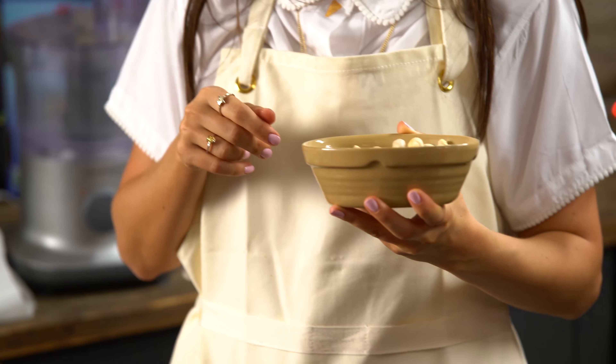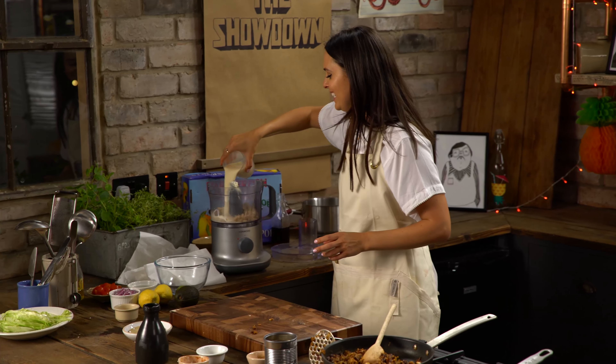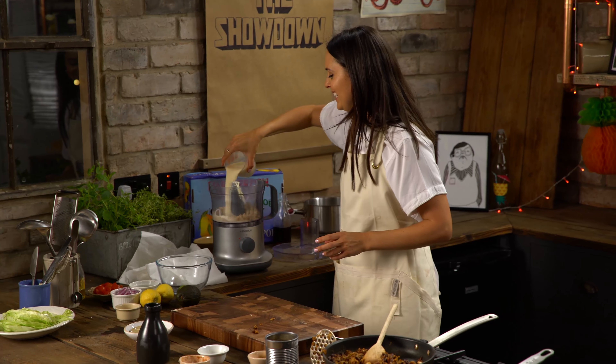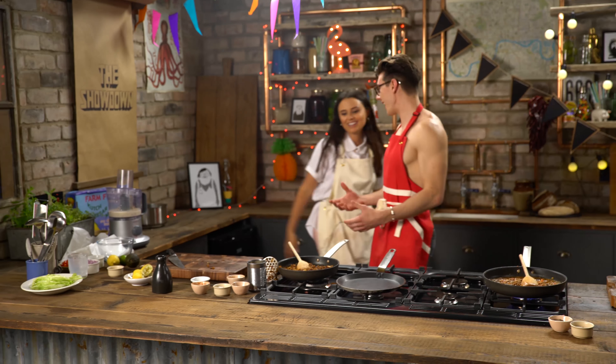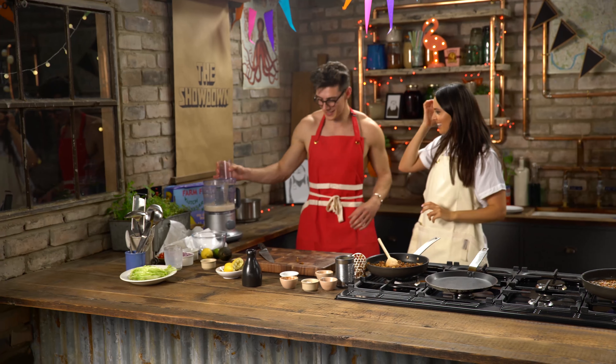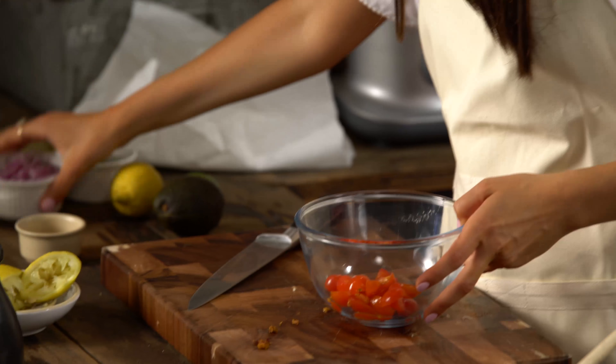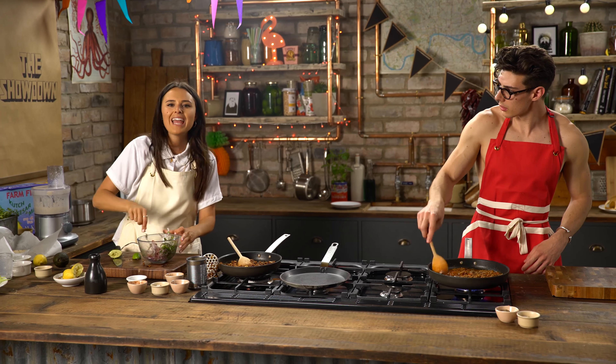I'm going to get on with my cashew sour cream. This is absolutely awesome — it has the word cream in it, but there's no dairy, just cashews. Cashews go in the blender with some soya milk, and then I'm also going to add some apple cider vinegar and the juice of a lemon. I feel like a true vegan doing this. I'm also going to make a fresh tomato salsa — that starts with some cherry tomatoes which I've just chopped, some onion, some coriander, and some lime juice.